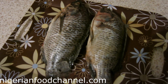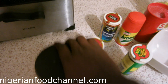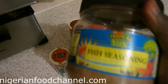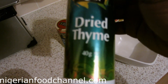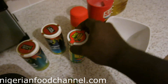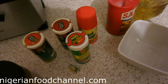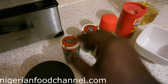All I need to do now is get it cleaned and marinated with the relevant ingredients. I've got all the ingredients we'll be using to season the fish before grilling: fish seasoning, dried thyme, all-purpose seasoning, mixed herbs, Knorr cubes, Aromat seasoning, salt.